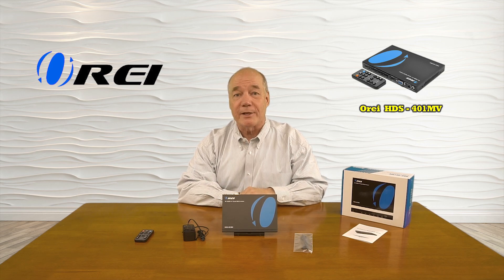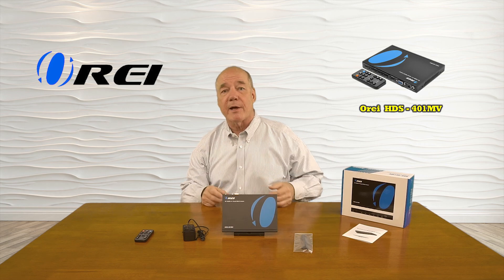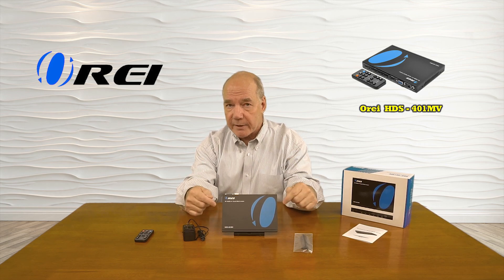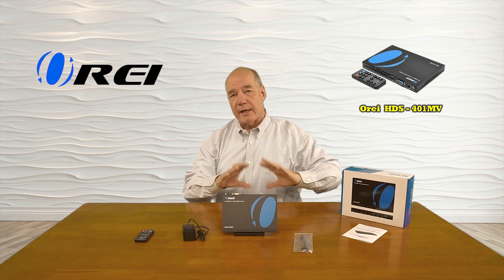Hey there tech fans, Rick here from the O-Ray team with an overview of the HDS-401MV 4K HDMI 4x1 media switcher. This product makes it very simple for you to select from up to four HDMI media sources and send the selected source to a single monitor in full 4K resolution. You can make those selections using the buttons on the front of the product or with the included remote control. The product also offers four additional display modes that allow you to combine multiple input sources on a single screen with complete control over how they're displayed.